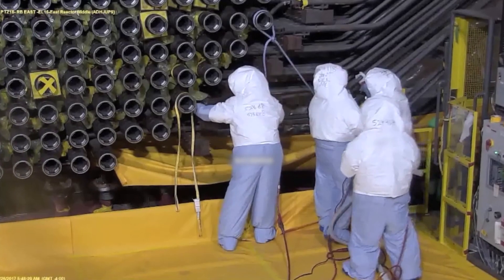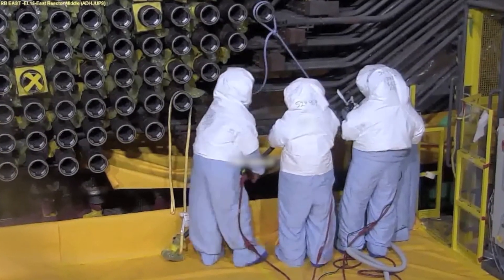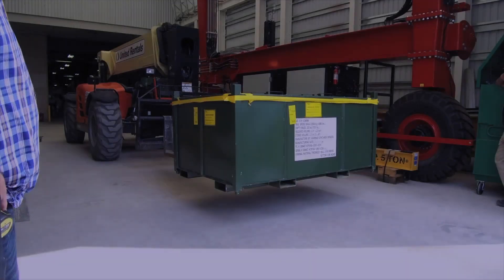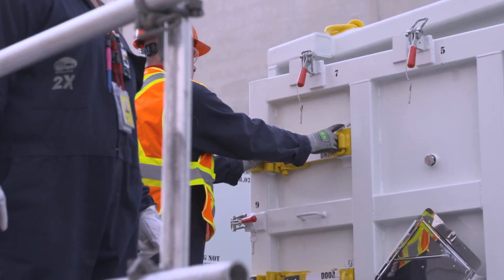Now the disassembly of the reactor can begin. The 960 feeder pipes are cut away, and the end fittings, pressure tubes, and Calandria tubes are removed. The material removed from the Calandria will be volume reduced and safely stored in licensed waste storage facilities on site.